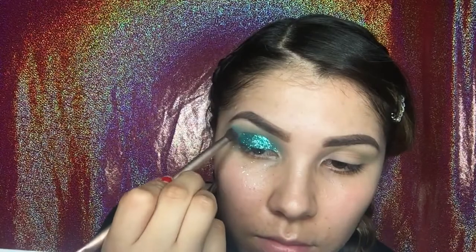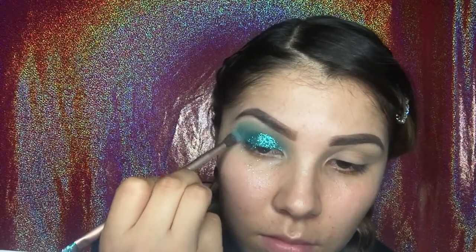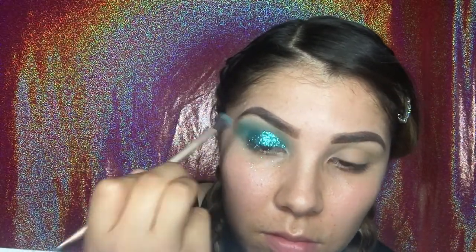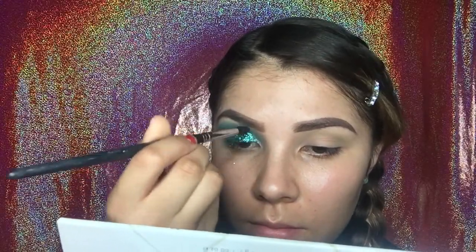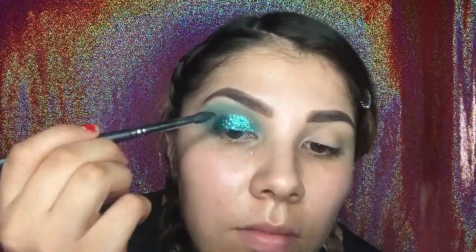Now going back to the palette again, I'm going to take another color. I combined the lightest and the medium color and I'm just going to start blending everything so it all looks nice and blended.